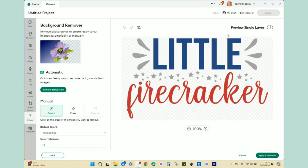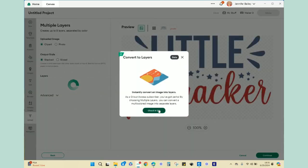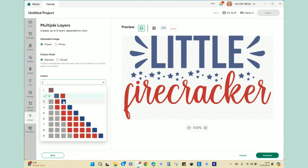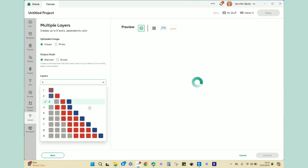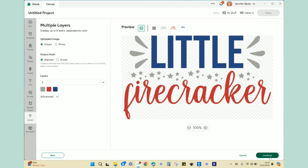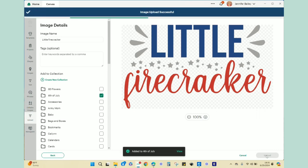The background is transparent, which is great, so I don't need to remove it. I hit apply and continue, then chose the multiple layers option. Since I'm using glitter iron-on, I don't need to do a print and cut. You can choose up to nine colors with the multiple layers option — I just brought in three colors because I thought that was cute. Then I named it, put it in one of my folders, and hit upload.